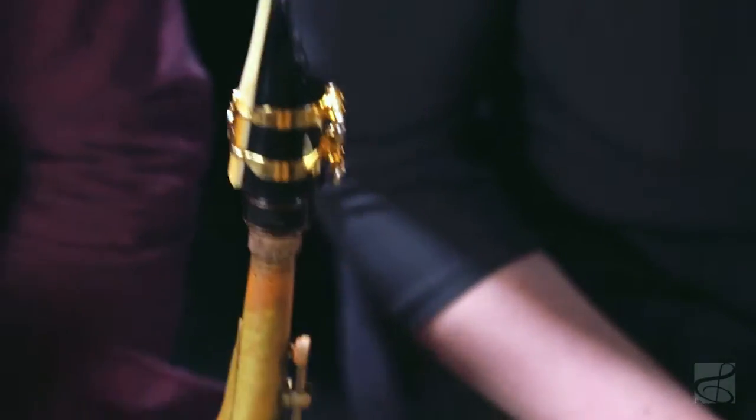We took vintage manufacturing techniques and paired them with state-of-the-art manufacturing techniques to create an incredibly consistent product. We offer the mouthpiece in three different facings: fives, sixes, and sevens. We'll probably eventually have a few more as well, and all of these mouthpieces are made with medium-sized chambers.